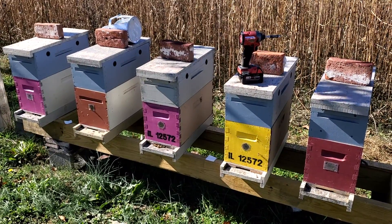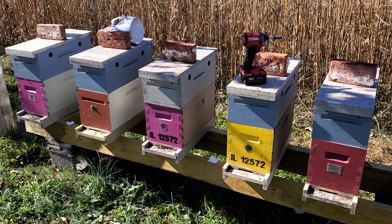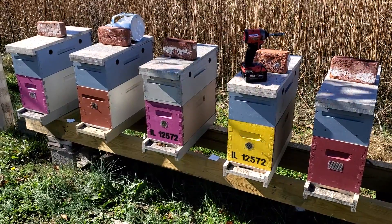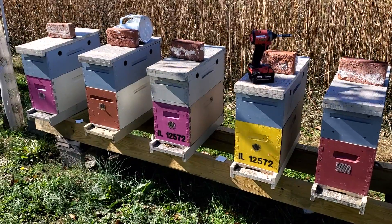Welcome back to Honyak Honeybees. I'm Eric and I thought I would answer some questions people have been asking me about how we overwinter our bees.